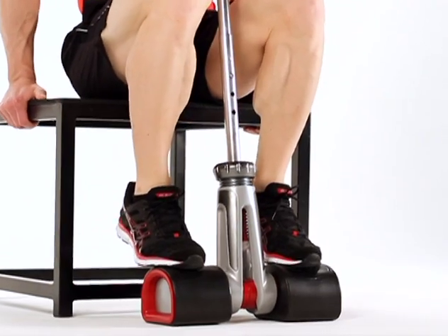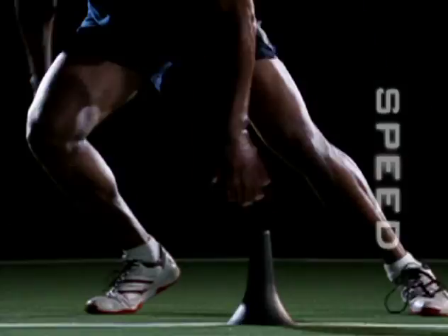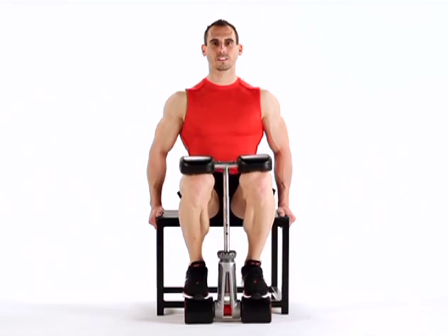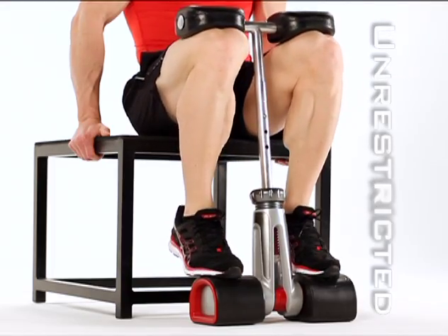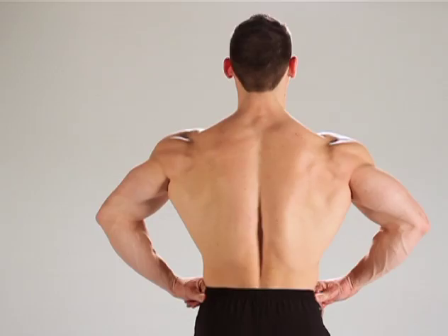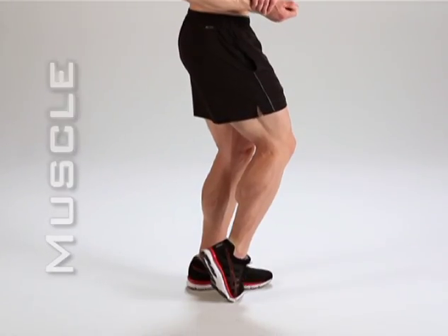Killer Calves leaves nothing to chance. Every athlete knows your calves are the key to your speed, your power, your total domination. The secret is the Killer Calves machine's adjustable knee supports, unrestricted range of motion, and steel spring resistance that you can intensify to boost the burn, fill the mass, and pile on the muscle.